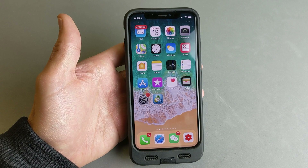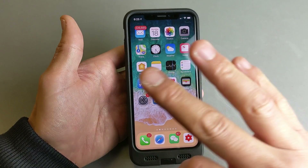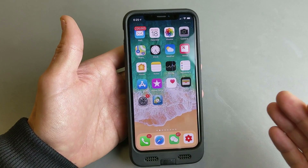Hey, what is going on guys? So you have an iPhone X, and I'm going to show you three ways that you can activate and enable Siri.